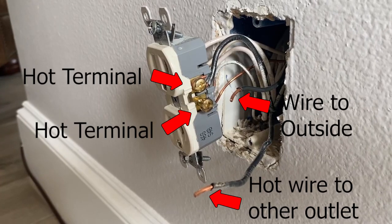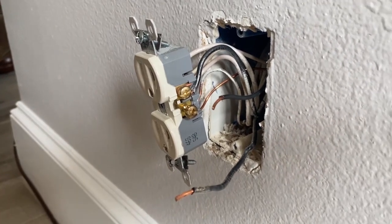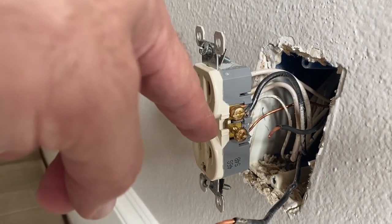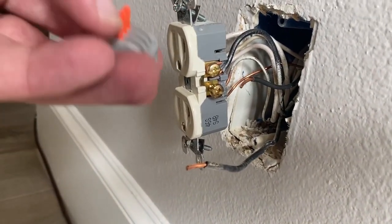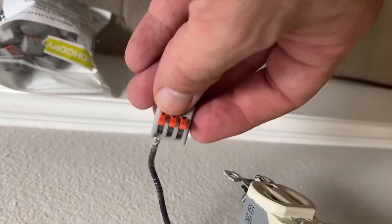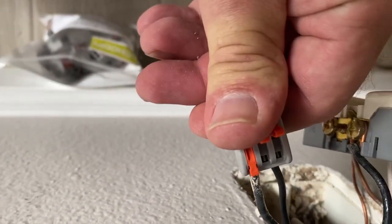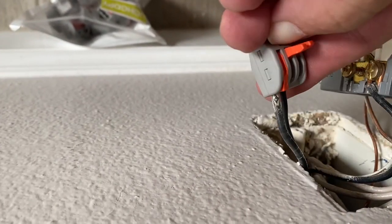There are two terminals on each side of the outlet. On this side are two hot terminals, so I have the original hot wire and the new hot wire that will go outside to the outlet. I'm going to use a three-wire splicing connector so there's only one wire under the terminals. The back of the connector has a stripping gauge to let you know how much bare wire is ideal. Insert the wire straight in and then close the lever — the wire should be held tight and won't come out if you pull on the connector. Then repeat for the next wire.